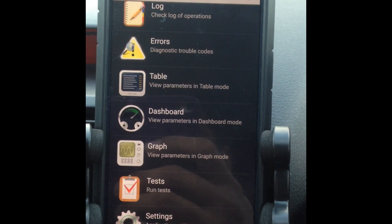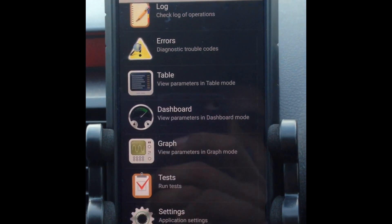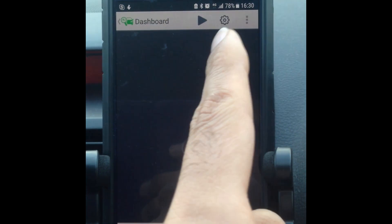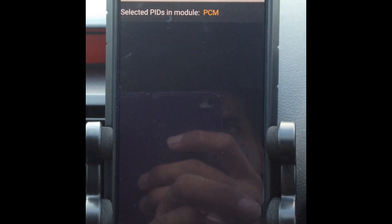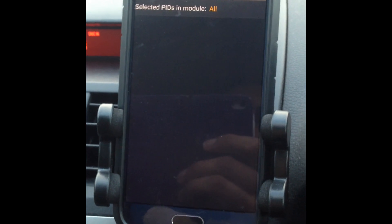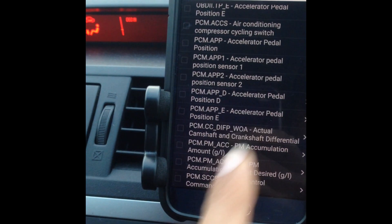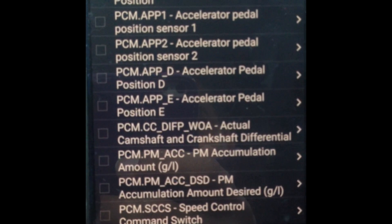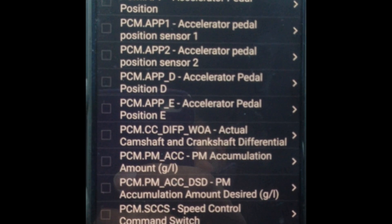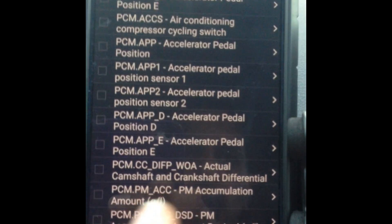To see how much the timing chain has stretched, go to either Dashboard or Graph — whichever way you want, it's the same process. Go to Dashboard and then click on the cog. PID stands for Parameter Identification and it's a code that you can retrieve from the vehicle for troubleshooting. The parameter I'm looking for is called CCDIFPWOA — found under the PCM module. CC stands for Camshaft Crankshaft, DIF is Differential Position, and WOA is Without Adaptation.